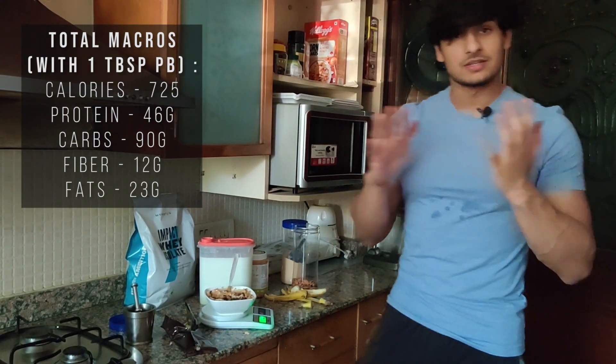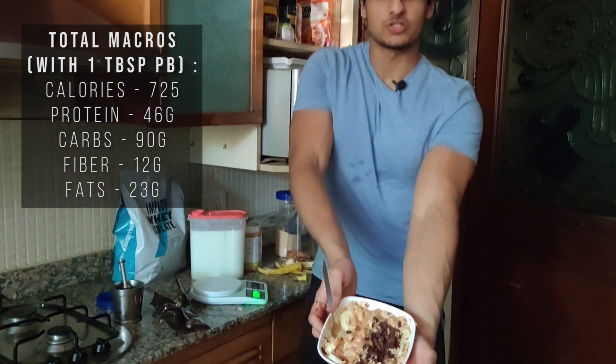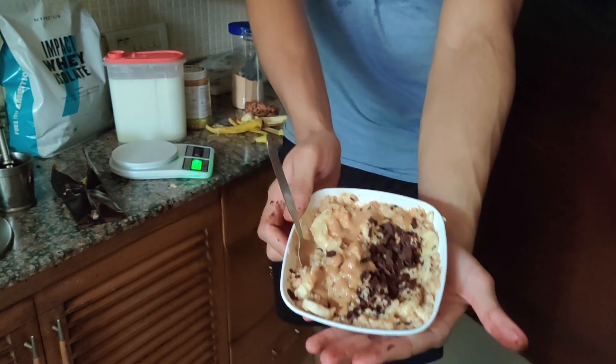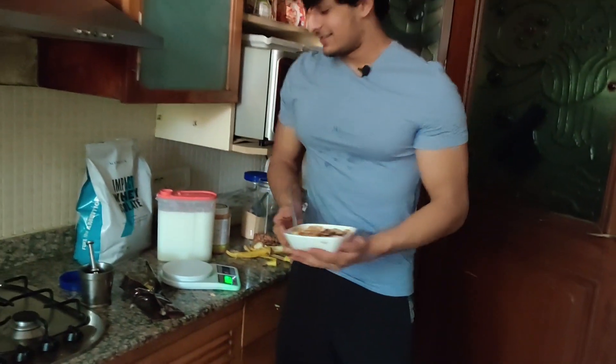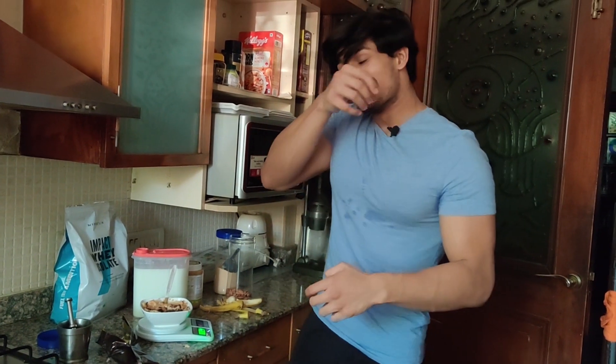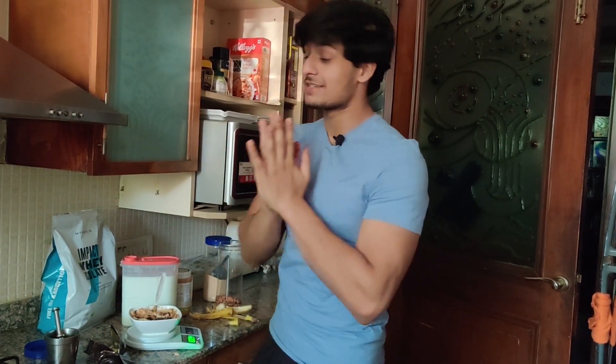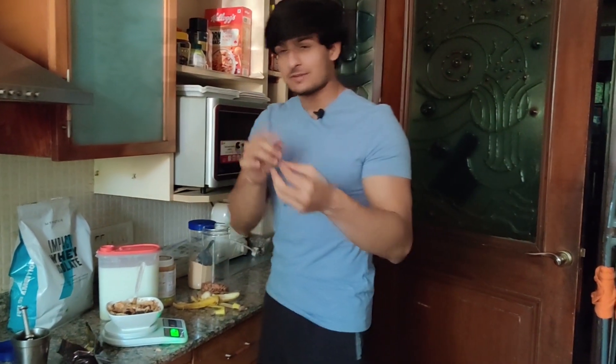And that's about it for today's recipe! I'll mention the macros on the screen. I hope you got a lot of useful information out of this. This is our protein oats bowl. I know it doesn't look as Instagram-fancy as other people's bowls, but I'm definitely telling you it's tasty — presentation-wise you can place banana and chocolate nicely, but it's damn tasty.